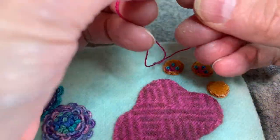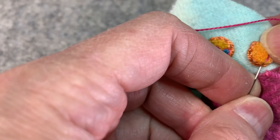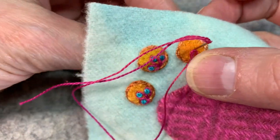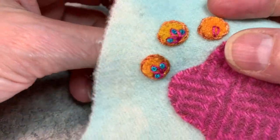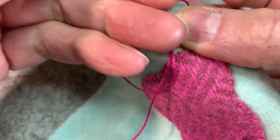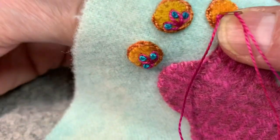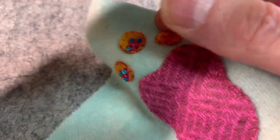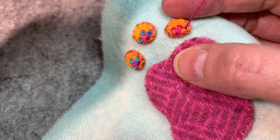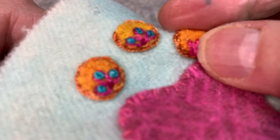All right, so that's the chain. Now let's do the detached chain. My detached chain is just like my chain stitch, excepting that I'm not going to continue. So I make my little chain and then I pull my thread through, anchor that down, and that's my detached chain. I'm going to do three all emanating from that same starting point, and I can fill this in with a little French knot if I feel like.